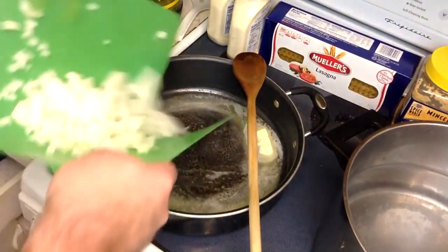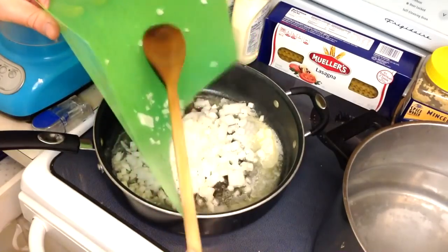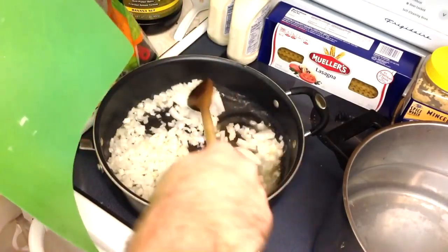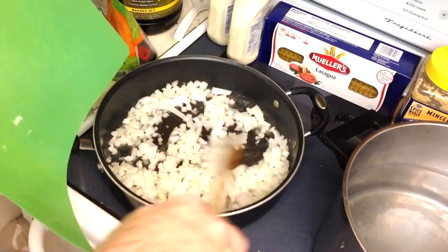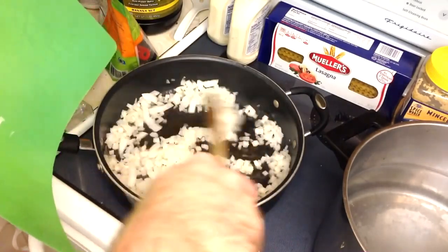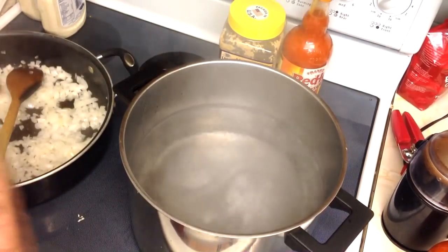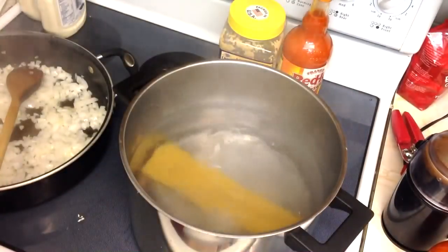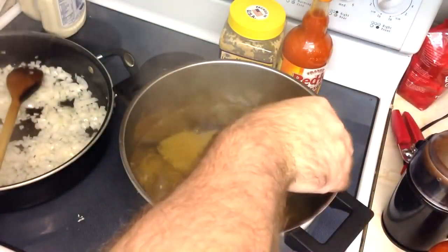Medium heat — onions go in first, they always take longer than garlic. You never want to cook garlic more than a minute or two; you just want it to sweat and caramelize a little, but it burns really quickly. Put the garlic in when you're down to the last minute or two of the onions. We want them real translucent and soft — these are in here for flavor, not texture. Meanwhile our water is at a boil and salted. Follow the pasta box instructions — I'm going to cook mine about 10 minutes since we're rebaking it in a lot of sauce.